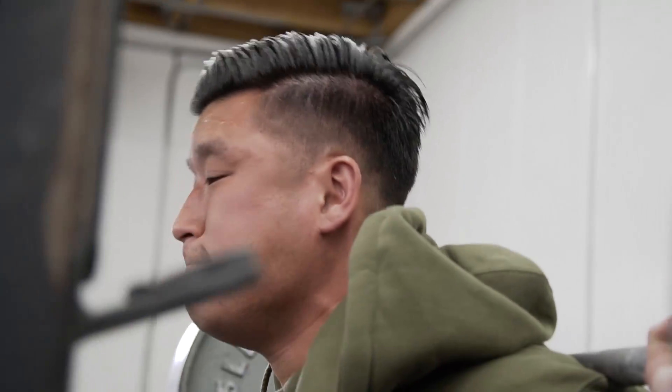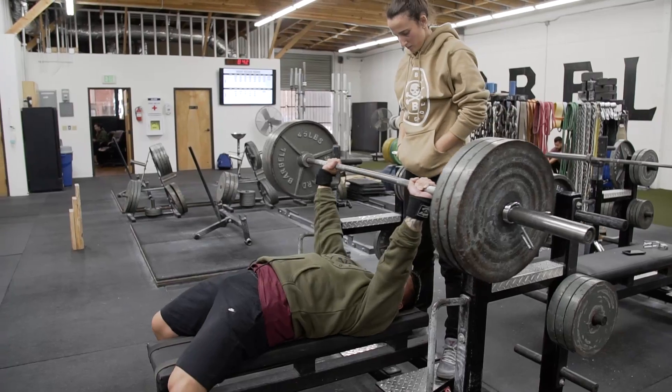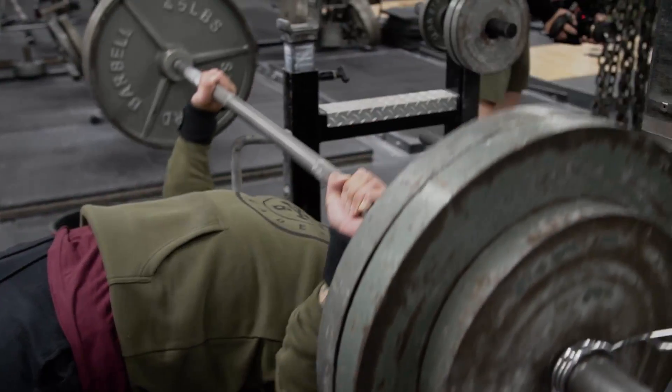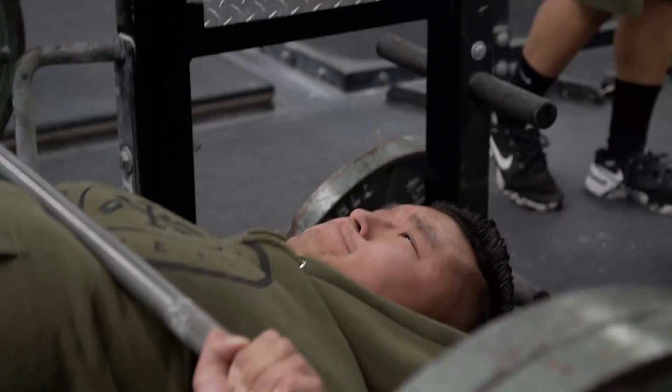Then on bench, I hit 315 and 325 for my daily max, and I did 275 for 3x3. I'm going to slowly build it back up. I think my goal is to try to find a meet around the August-September time frame and do it at my lower body weight to really prove to myself that this is the strongest and leanest I've ever been.